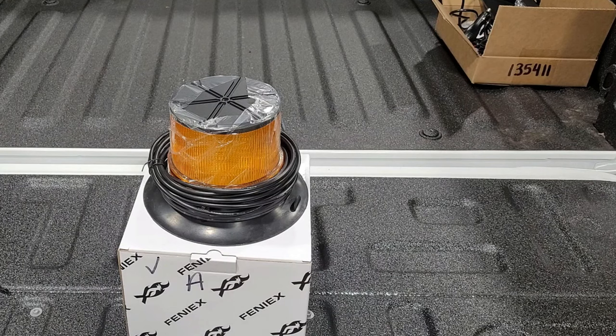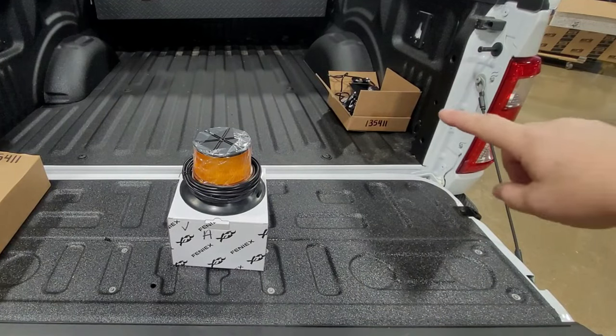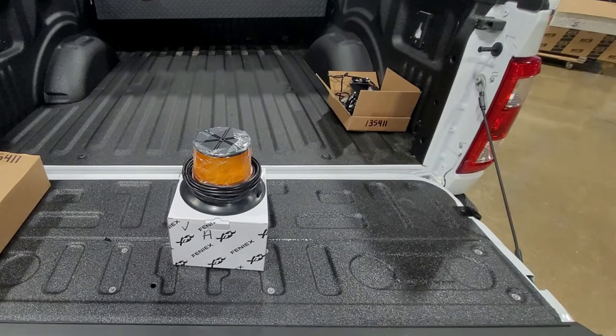Thanks for tuning in to Wicked Warnings. We're over here on the tailgate talking about Phoenix products today. This is a video in a three video series where we've got some products here that were sent in by our good friend over at Phoenix, which we are direct with right now. So if you ever have any Phoenix needs, make sure you email us. They sent us some product over just to give you an overall review on it.